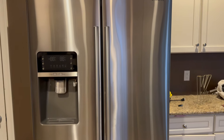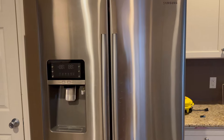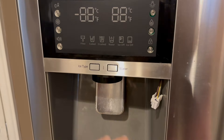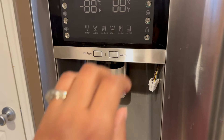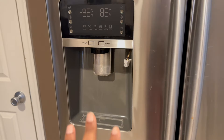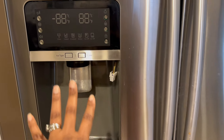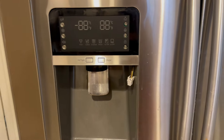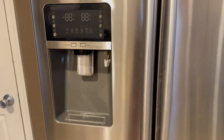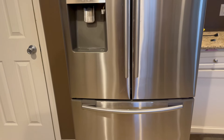Today we bid adieu to our beloved refrigerator, the one we've had since we moved into this home a little over five years ago. It all started when our ice maker flooded — it wouldn't stop draining water or ice. We tried to get it repaired through our home warranty, only to find out that some of the parts needed internally were no longer available, so they decided to replace the whole refrigerator. Win for us, I guess.